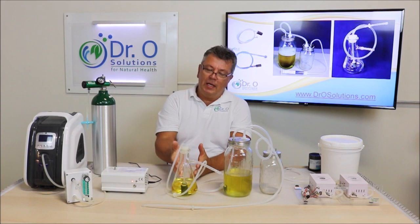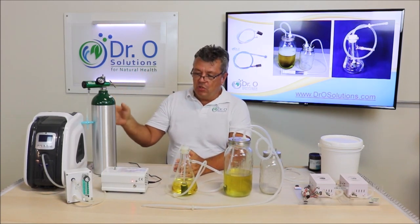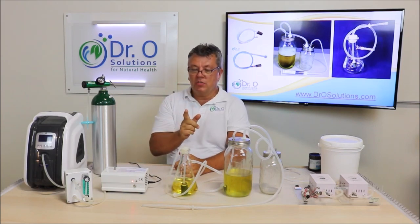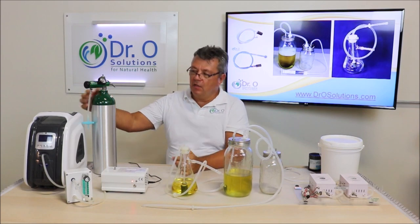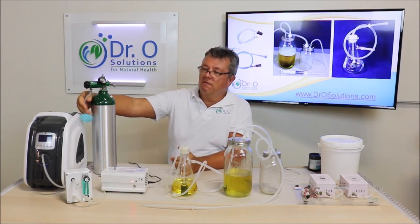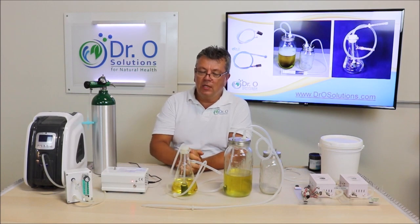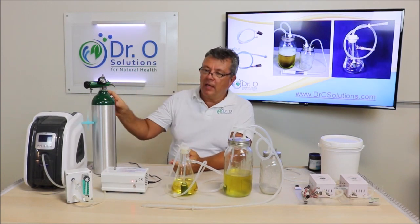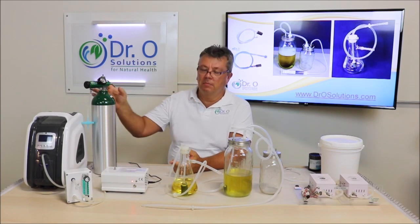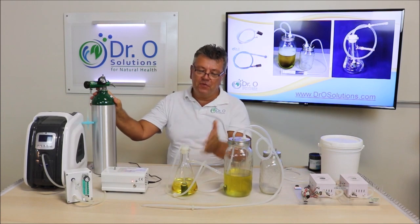Ozonating oil requires ozone, obviously, and requires oxygen. If you do partially ozonated oil, a medical or industrial tank with a filter will be okay, because you'll only be ozonating for about 15 minutes to half an hour and a medical tank can handle that volume.